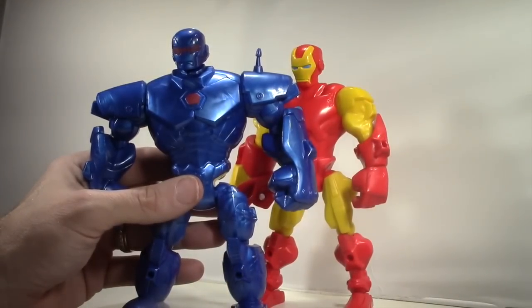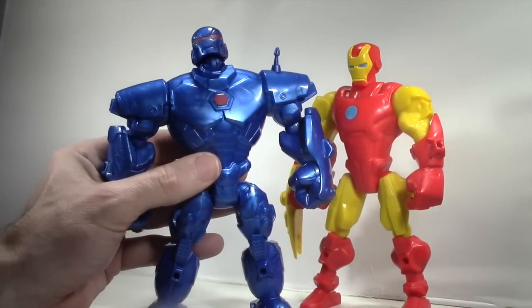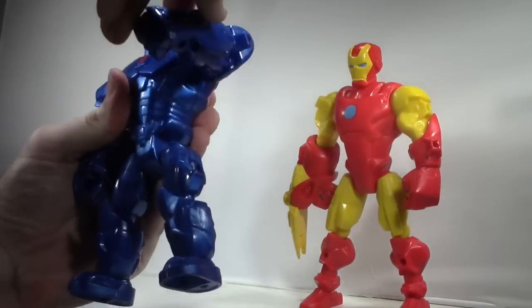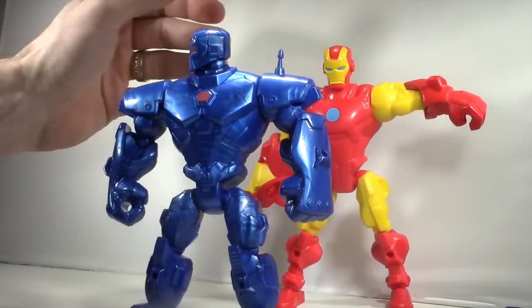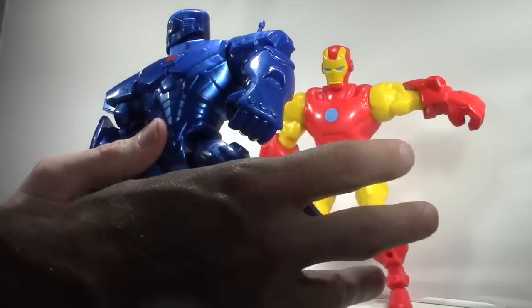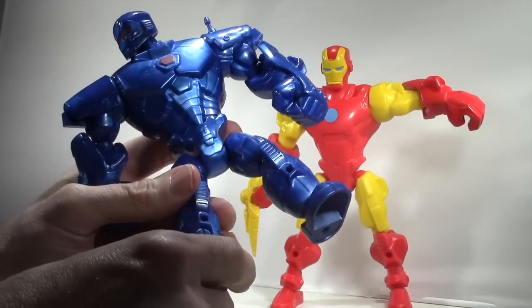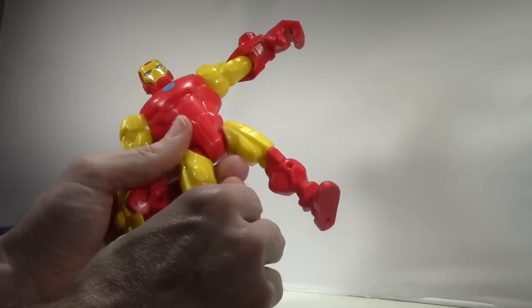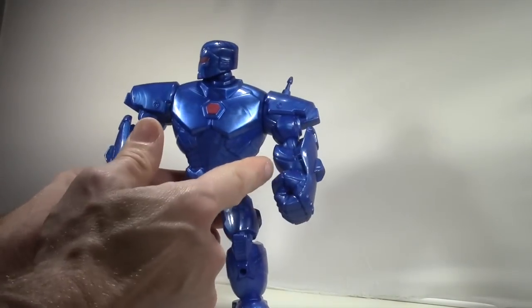Articulation is pretty much the same as the other figures in this line and it's pretty good. These are put together with ball joints, so they've got good up movement — they can look up, down, left, and right. The arms have good rotation, though Iron Monger can't really get his arms fully out because of the way the armor is sculpted, unlike Iron Man. There's no midsection articulation. The legs are attached with ball hinge joints for good movement, with ball joints at the knees and rotation. Iron Monger has no ankle articulation unfortunately, but Iron Man does have ankle pivots like the other Iron Man figures in the line. The elbows have ball hinge joints with rotation. No wrist articulation on these.